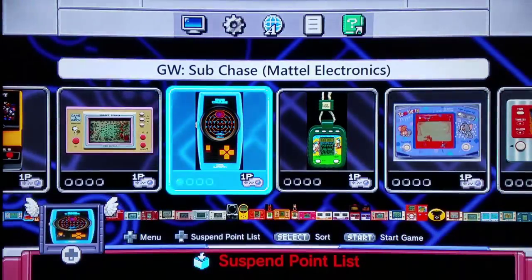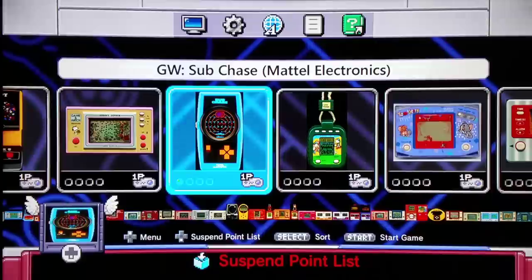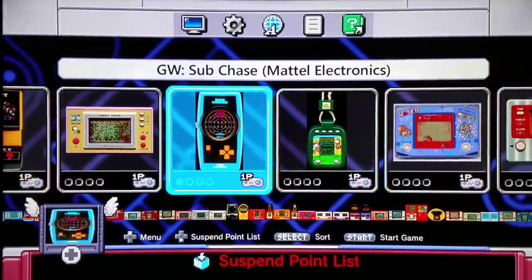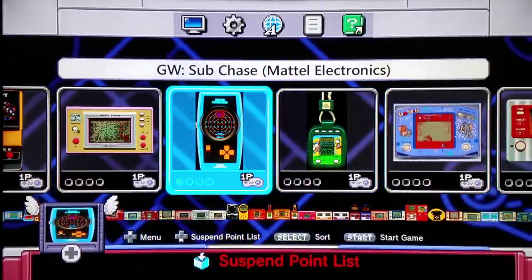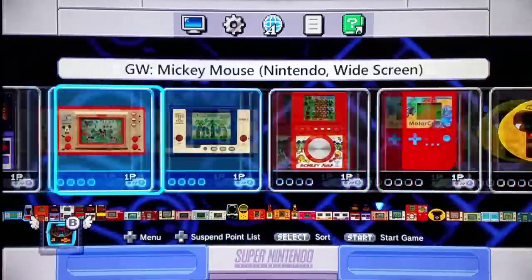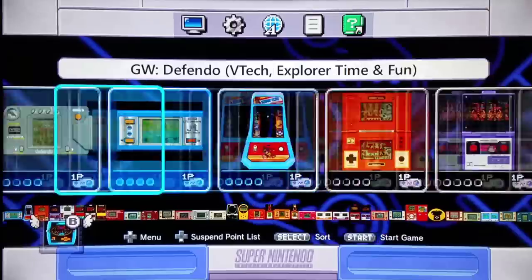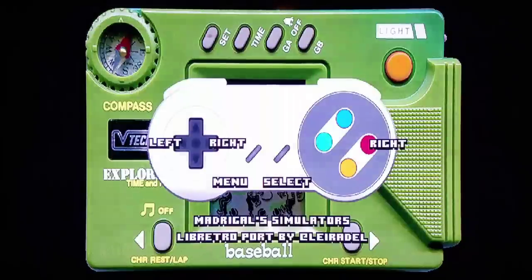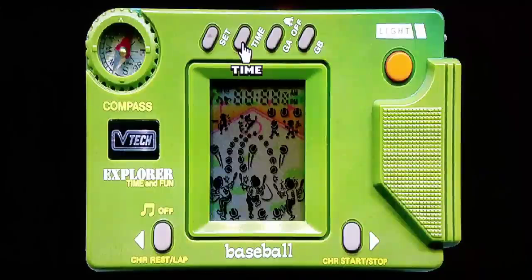One thing that's very interesting is that some companies would exploit the technology in such a way that they would use basically the same CPU and same ROM sets to save money. Here we're going to play a VTech game — Baseball by VTech. Many of the VTech games had a similar approach with a basic left and right concept for controls. Pushing start, we're able to move left and right, change the time if we'd like, go to Game A or Game B, and even power the light on.